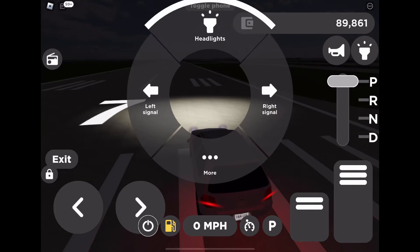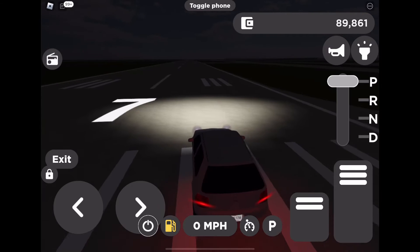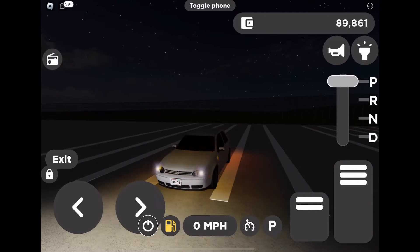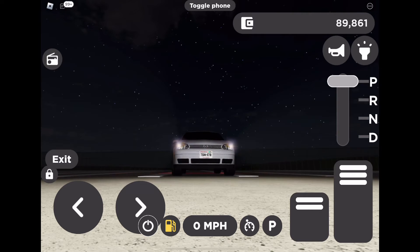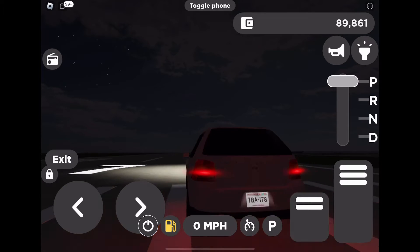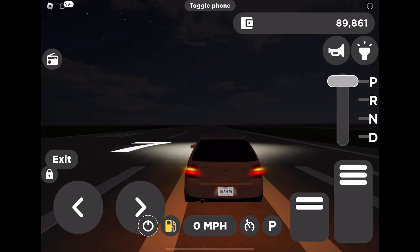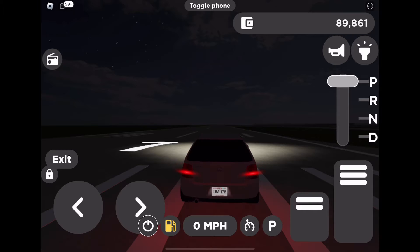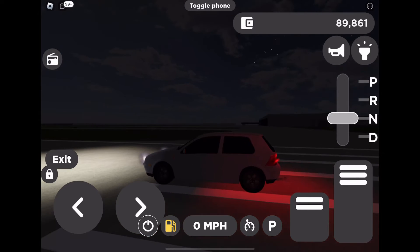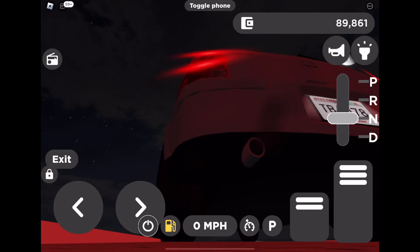It doesn't have high beams unfortunately yet, but it's very simple. It's got 2D headlights, hazard lights, and does have those little ones on the side which is nice — they actually work. You know, reverse light, brake light, that stuff. It sounds okay.